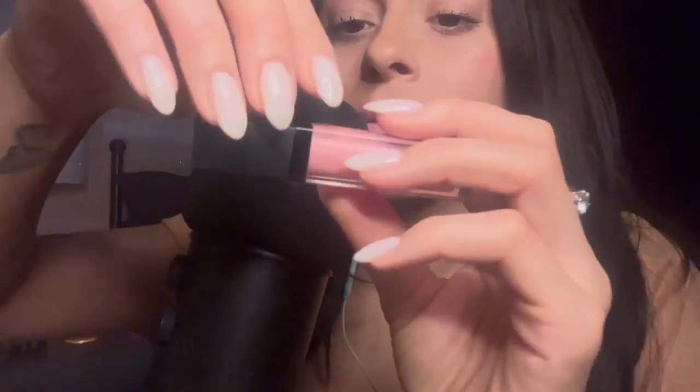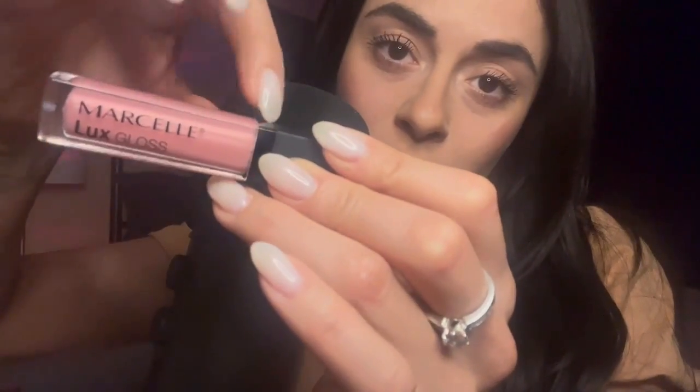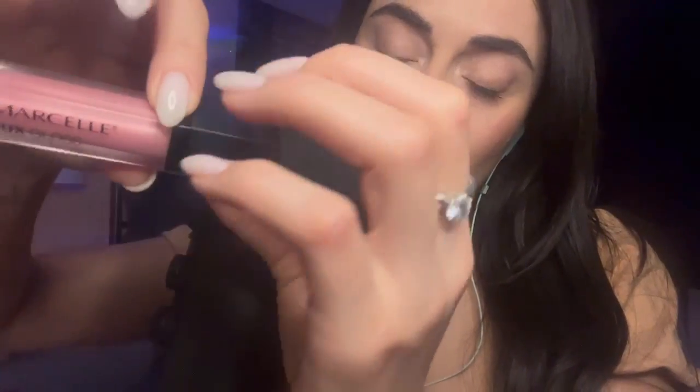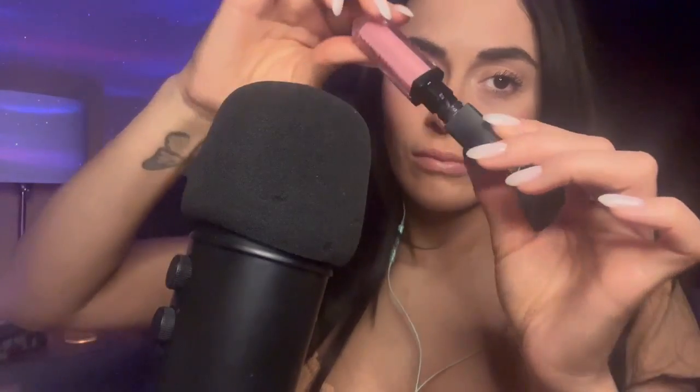Okay, so I'm going to do some of my lipgloss — I'm going to get some of my lipgloss on.